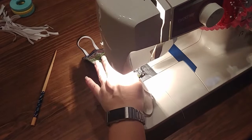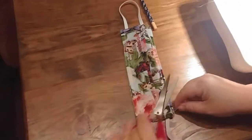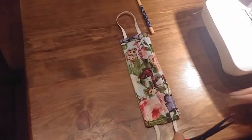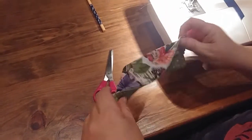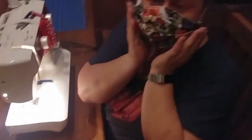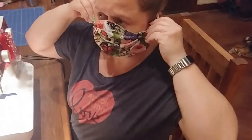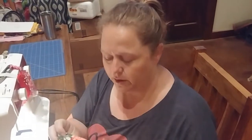Backstitch it, cut off your extra thread, and that's it — your mask is all done. And if you need to, like for people like me who have a small head, you can shorten up the elastic a little bit and make it a tighter fit around the ears. I plan on wearing this over a mask, so this acts more like a cover to extend the life of the other mask that I have.